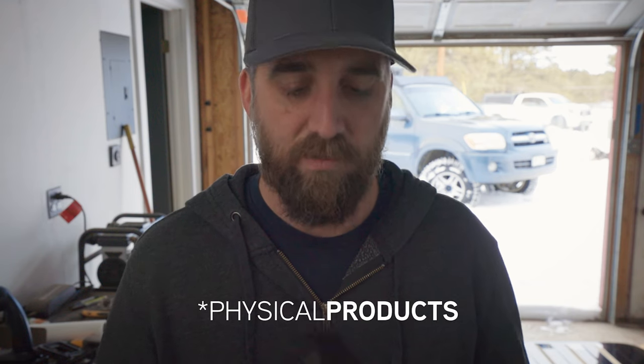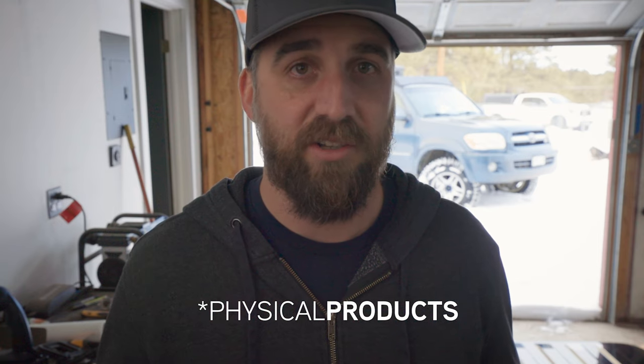If you don't have a 3D printer or a friend willing to print you something for some beer, I will link down below some print-on-demand companies. I myself do not want to sell physical products like this — I have a full-time job and this is just a hobby. I don't have the time or resources for that, so what I can do is give you guys the digital file and you can find a friend with a 3D printer.